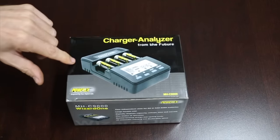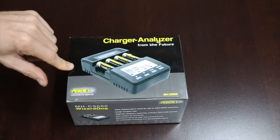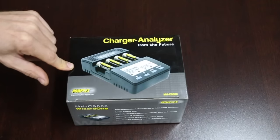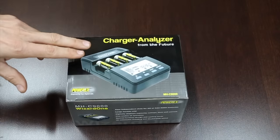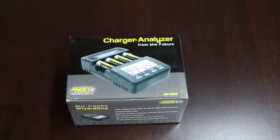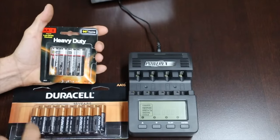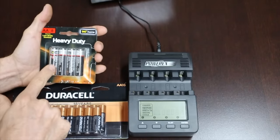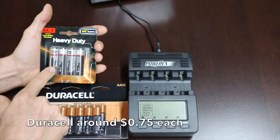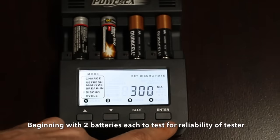So how does this battery charger work? It actually has a mode for discharging batteries — it's going to drain each battery of all its energy and measure how much energy it pulled out while doing so. It has a couple of different discharge rates. We're going to do a couple of batteries using a couple of different settings. Let's begin by comparing Dollar General heavy-duty batteries against the Duracells. I bought the Dollar General batteries for a dollar. Eight batteries for a dollar is 13 cents each. We're going to discharge at 300 milliamps.